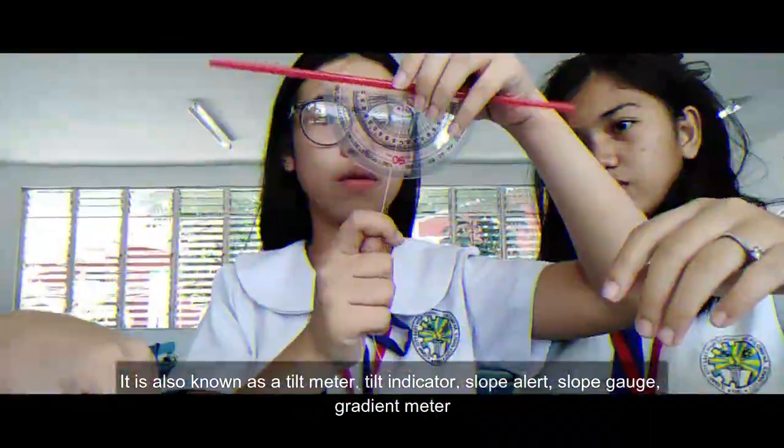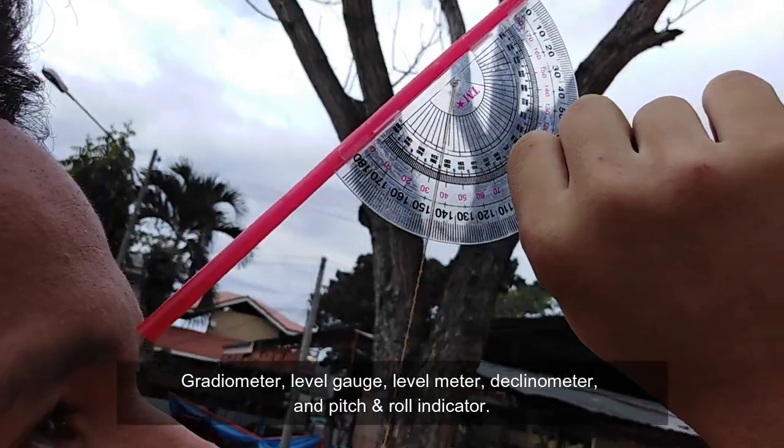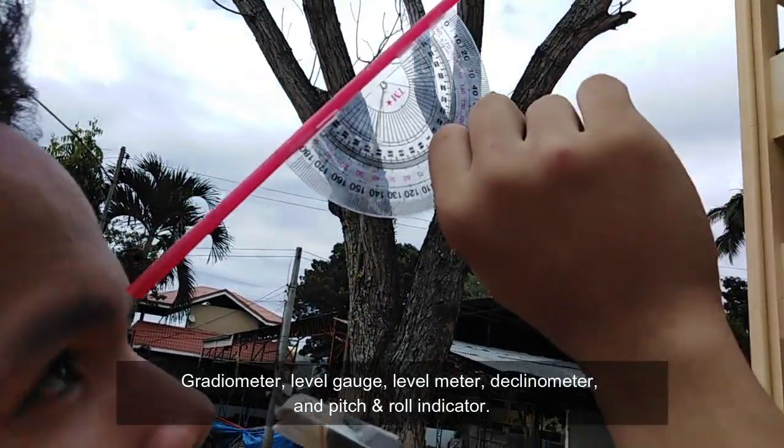It is also known as tilt meter, tilt indicator, slope alert, slope gauge, gradient meter, radiometer, level gauge, level meter, declinometer, and pitch and roll indicator.